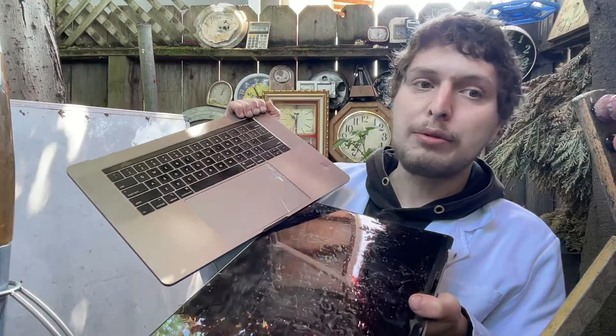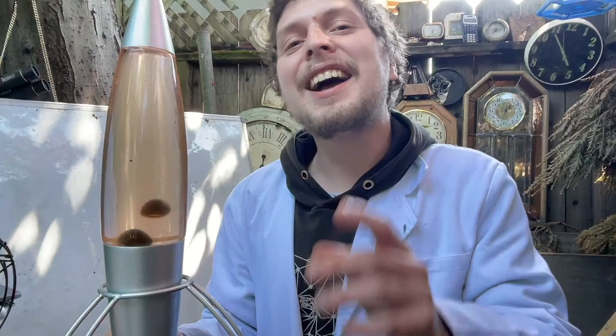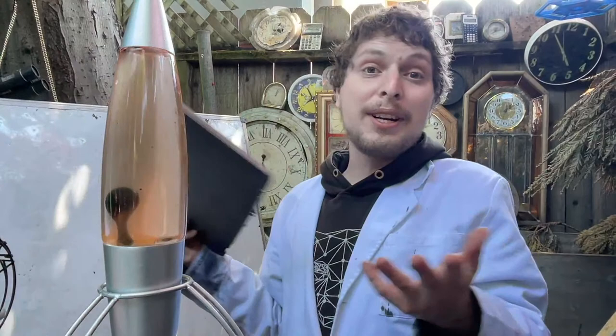In that previous episode I seemingly destroyed a computer. For the stream regulars, you may have put together the clues that this was the computer I mentioned that got coffee spilled on it and was already fully non-functional. I'd already gone through a whole ordeal to get my data, asked a shop whether any parts were salvageable — which they weren't — figured out the motherboard was fully broken, and decided to dispose of the laptop and have some fun with it. But sometimes people comment that I'm being wasteful.